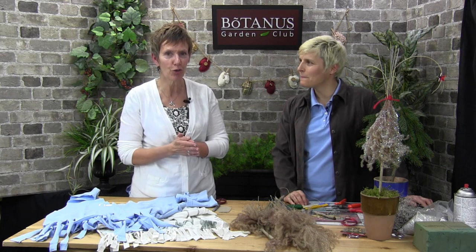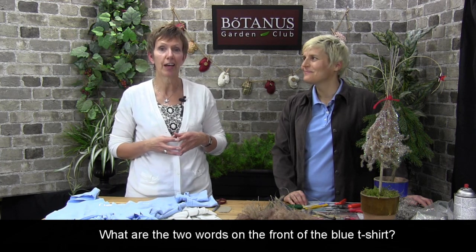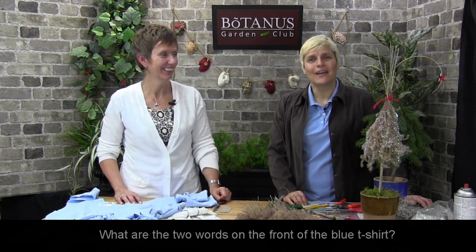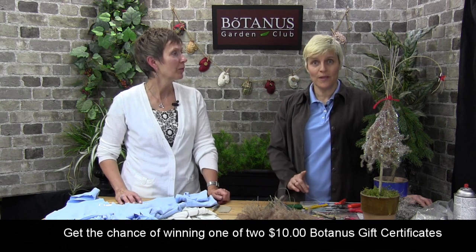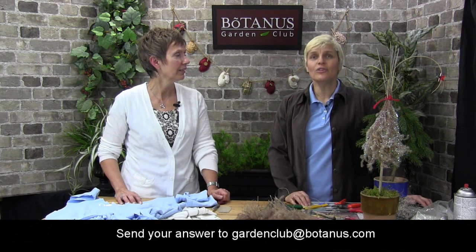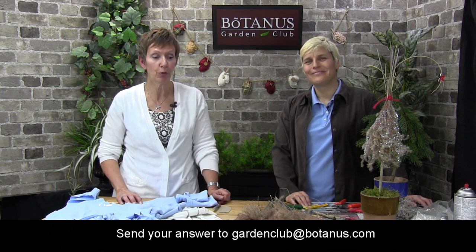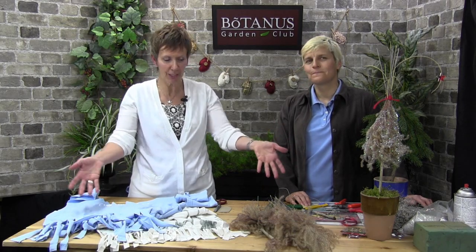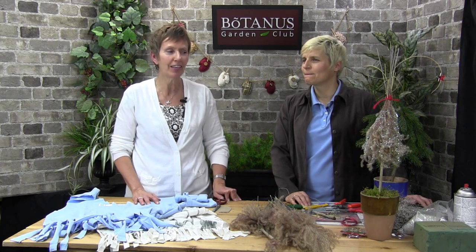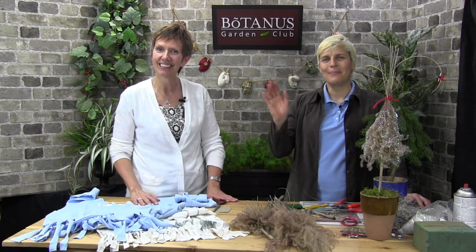We'd love to do a giveaway with every show. If you can answer this question — what are the two words on the front of the t-shirt I held up — we are going to give away two gift certificates for ten dollars each. Send the answer to gardenclub@botanist.com and tomorrow we're going to draw. Two people will be very happy tomorrow! We hope you've enjoyed our do-it-yourself projects today. We'll see you again next week — take care, bye-bye!